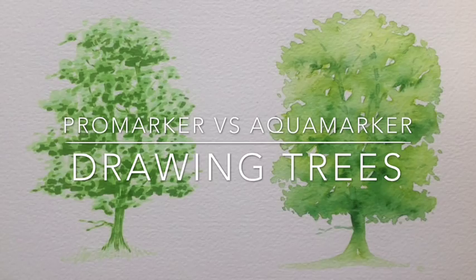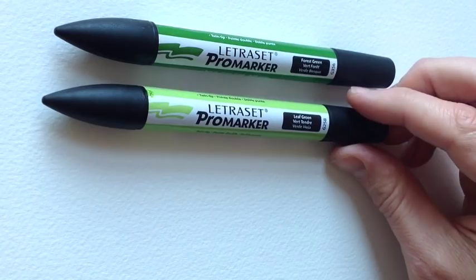This month's tutorial is a comparison of styles: the marker versus the painted technique.